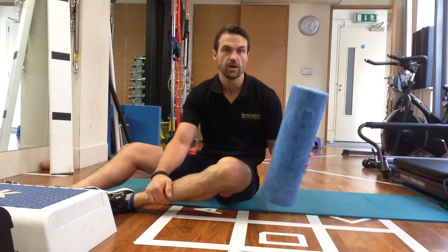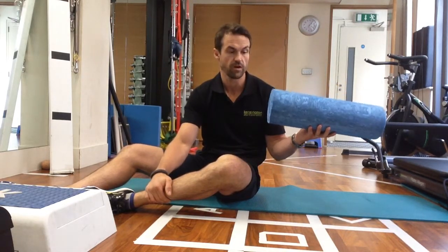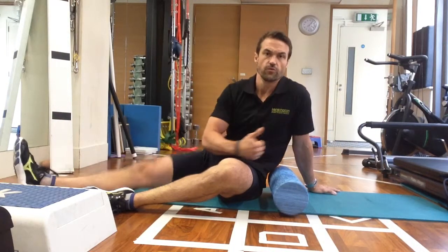Something that is very commonly used is the foam roller — this is just the half one, we've cut it in half. A lot of the time we see people just rolling up and down on the foam roller.